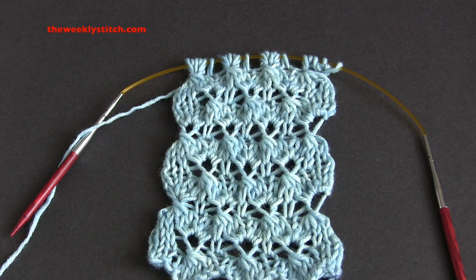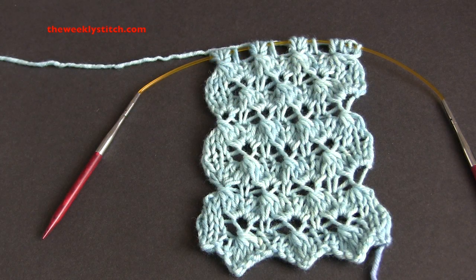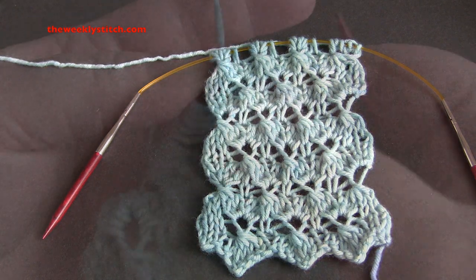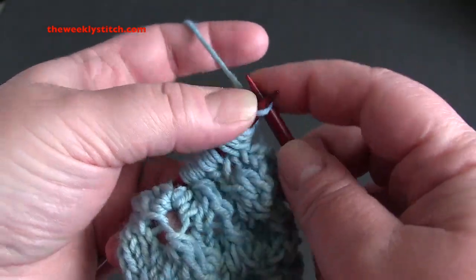This is an eight-row repeat worked on a multiple of six plus five. For my sample I cast on 23 stitches with DK weight yarn and US size eight needles. Depending on how you plan to use the stitch, you may want to consider adding some extra stitches for a border to neaten up the edges. The beginning and end of rows seven and eight are just a wee bit tricky, so some border stitches would make those rows easier to work as well.